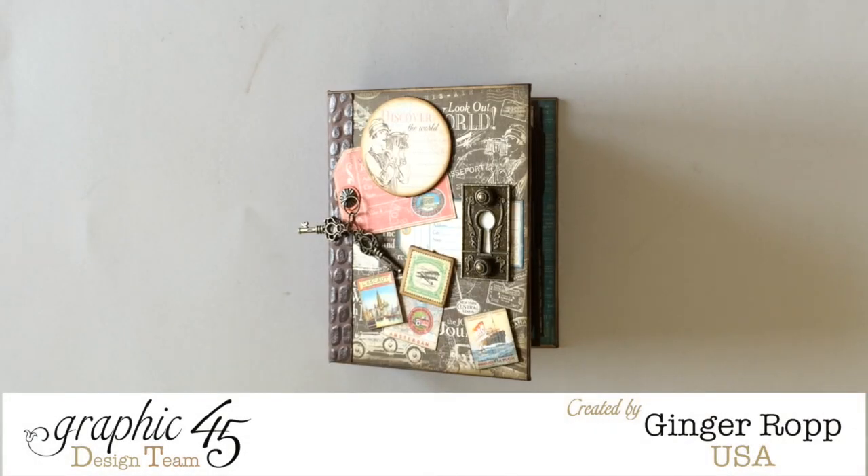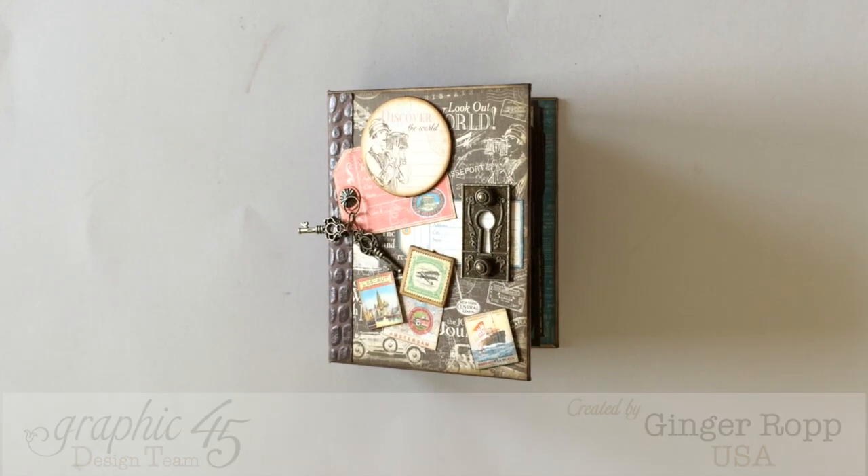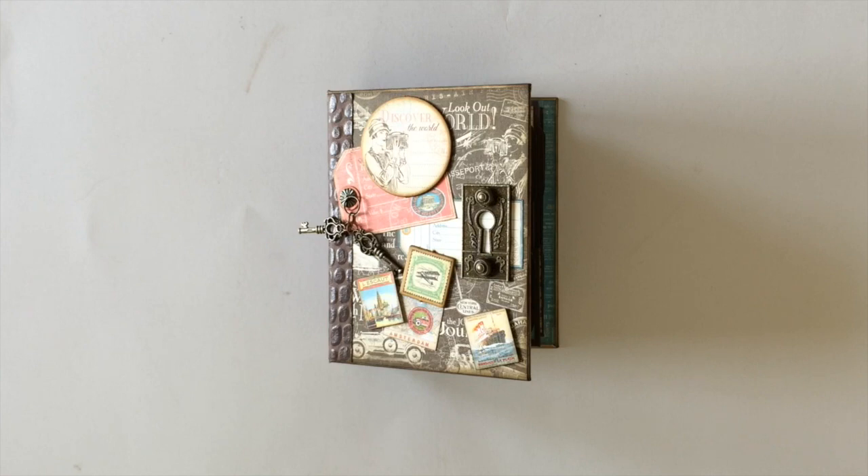Hi, this is Ginger from My Sister's Scrapper. Today I have another mini album to share with you. I used the Graphic 45 Come Away With Me 8x8 paper pad as well as the chipboard elements and the tags and pockets.